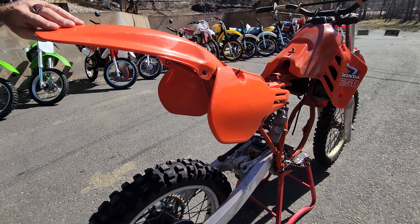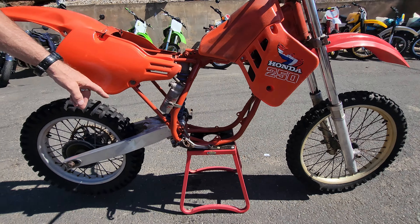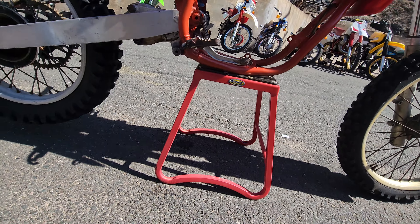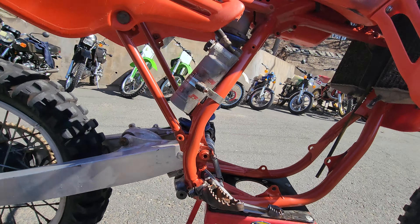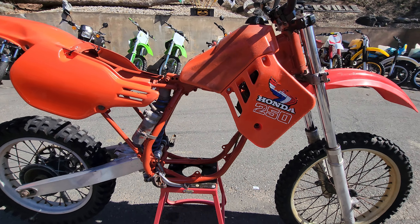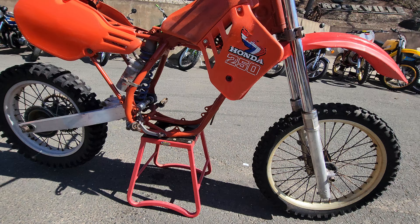It's serviceable. It has the rear fender, side number plates, rear brake lever. The shock — does it have the complete shock linkage? No, it doesn't — missing a piece of the shock linkage. Also missing the rear brake assembly, chain, and obviously the main thing: the powerplant is completely missing.